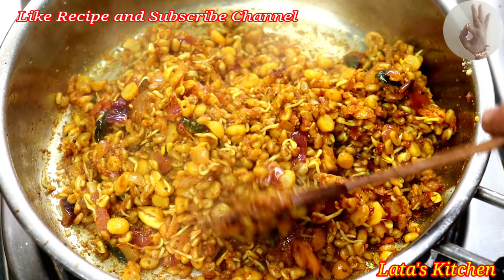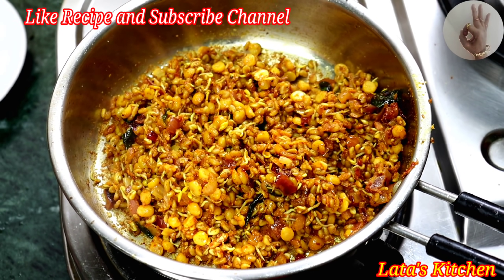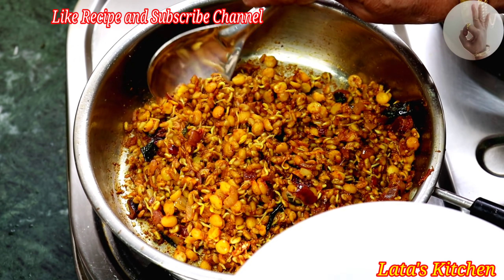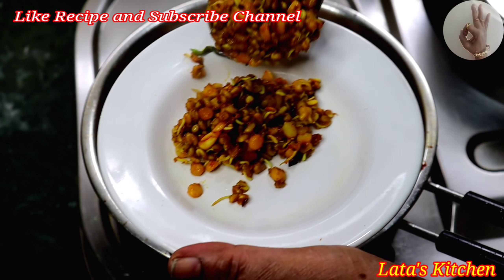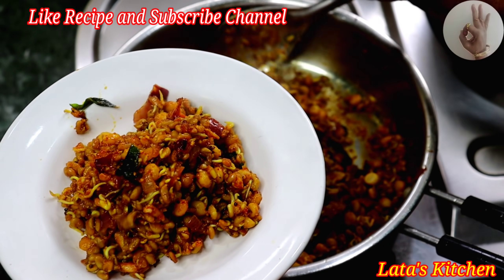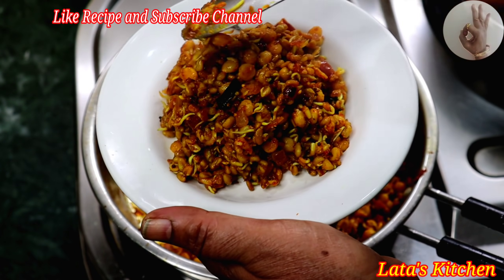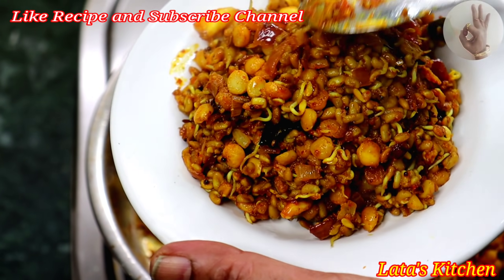I'm just going to use the rice with a bit of green onion. We add the rice bread and mix it together. If we add rice bread, rice bread and cook it.